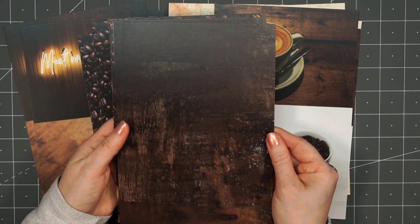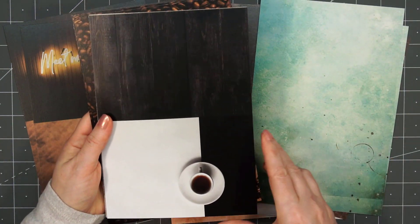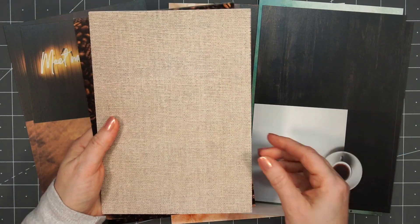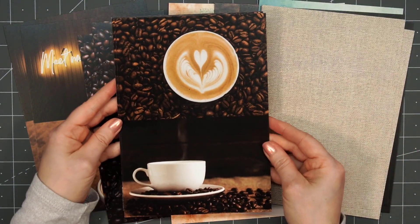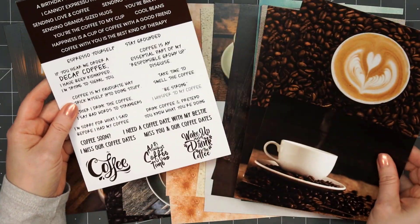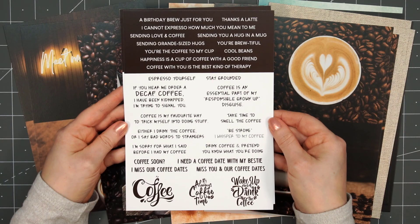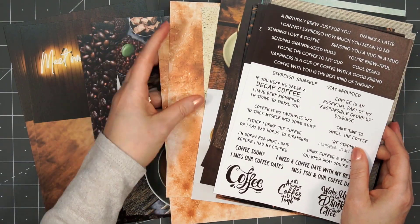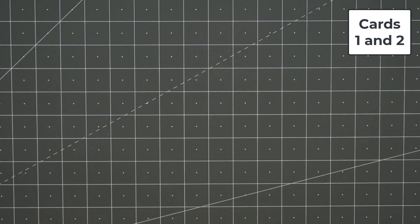So here's a fun woodgrain look — I love this pop of the teal color. A couple more of those background panels, this one looks like a burlap sack. Here are a few more of those large image panels, and then the very last papers are full of really fun coffee-themed sentiments. This collection is perfect for assembling some really fun and quick cards, so let's go ahead and get started with my first set of cards.